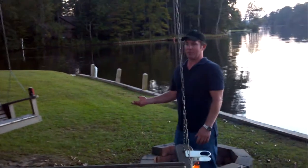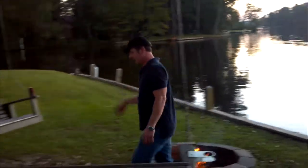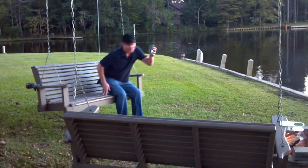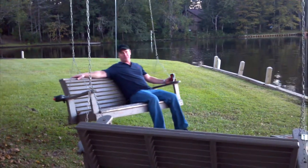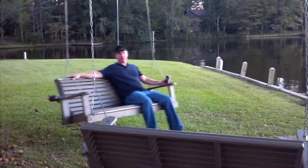In the morning, we love coming out here and sitting on the swings and enjoying the first cup of coffee. Or in the evening, a glass of wine, beer, or Coke — whatever beverage of your choice — and just coming out here to relax. This is our favorite place on the property. Thank you.